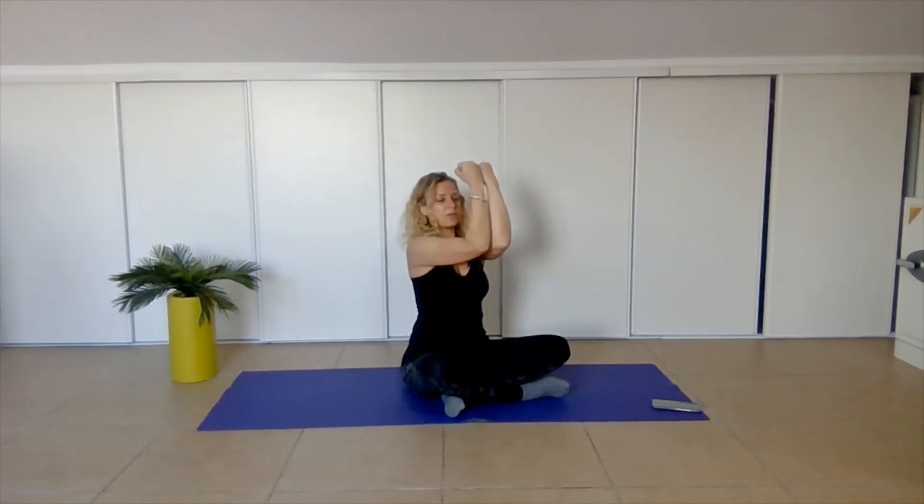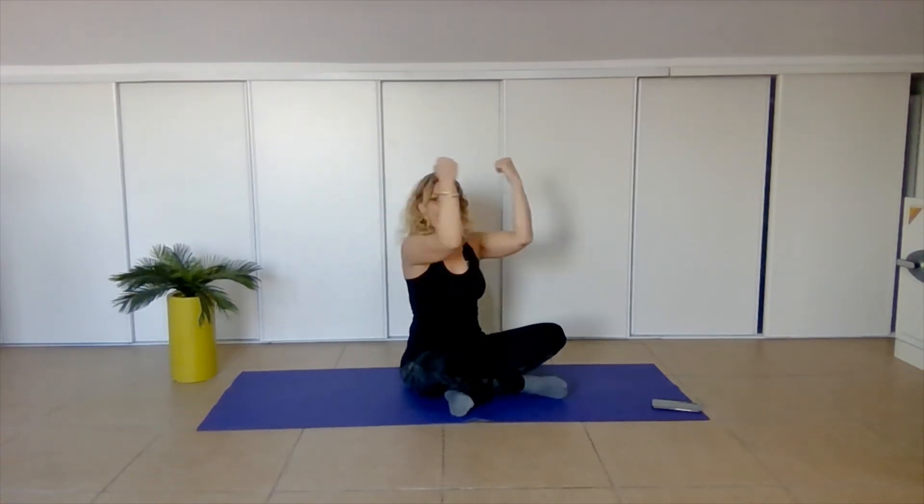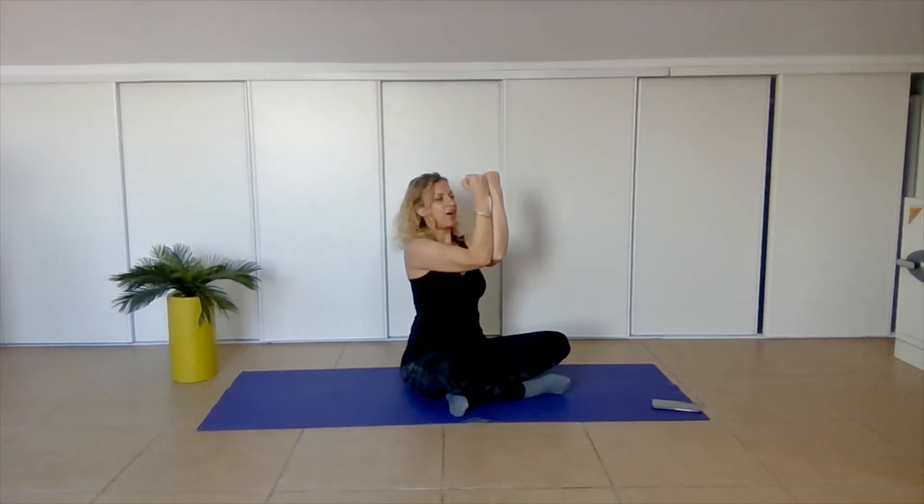Let's bend our elbows and close our hands together — inhale, open, breathe out, close. Keeping the elbows at shoulder level, shoulders down away from your ears. And let's stay here, elbows together — small pulses up. Don't forget to breathe. If it's getting hard, you can take a short stop. If not, then just keep on smiling. Focus on the music, focus on the exercise. Just a bit more. You are powerful and unstoppable, right?